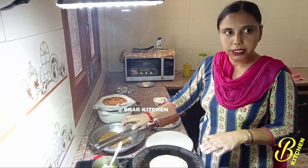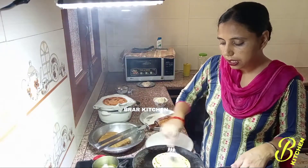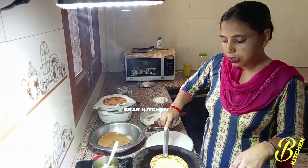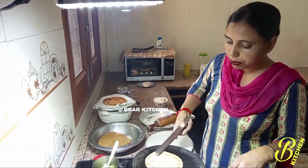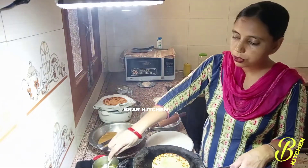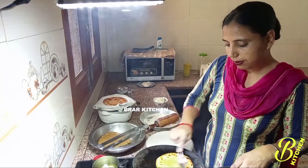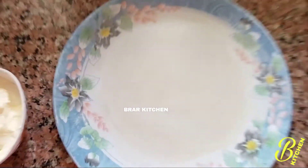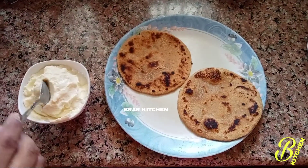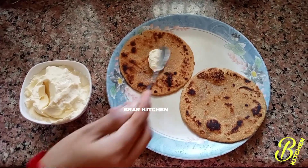We will put it on the side of the roti. How do you like this recipe? Please comment. If you like this video, please share with your friends and don't forget to subscribe to our channel. See you next time. Bye.